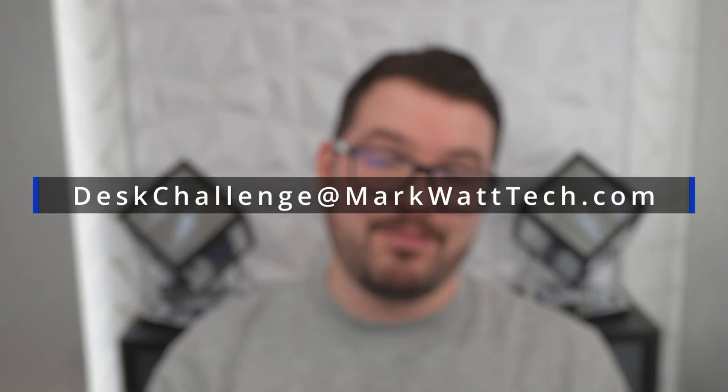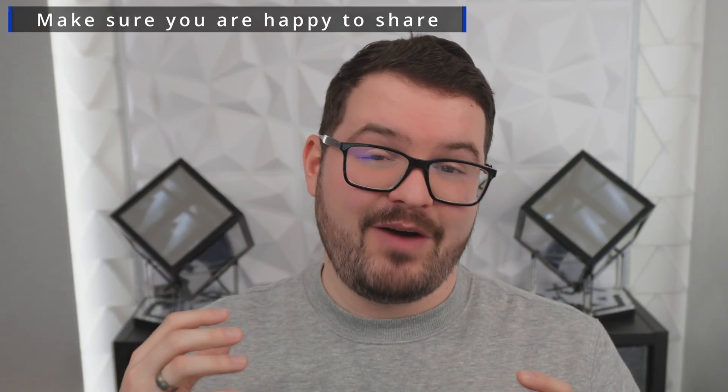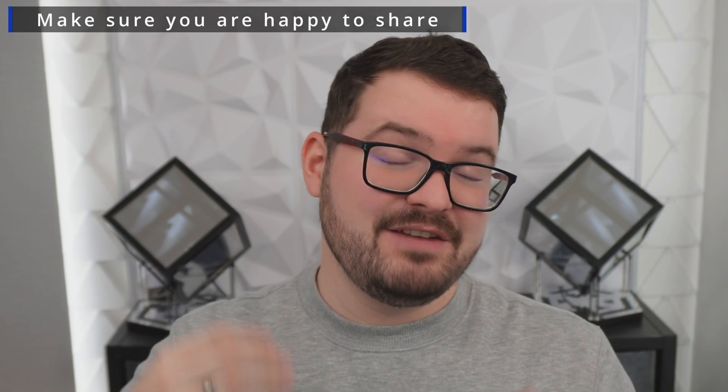To enter this challenge and potentially win yourself one of Flexispot's standing desks, all you need to do is send an email to deskchallenge@markwhattech.com with your submission. Your submission can be pretty much whatever you want — a written document, some images, some videos, a 3D mock-up, a 3D render, STL files — pretty much whatever you want. Just be sure that whatever you submit you're happy for it to potentially be seen by other people, as in a future video I may show off some of the cool submissions, so go as crazy and as wild as you want.